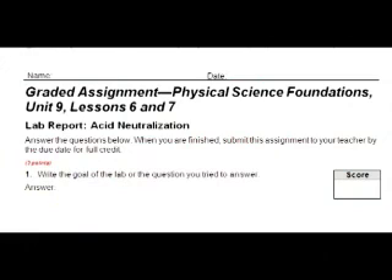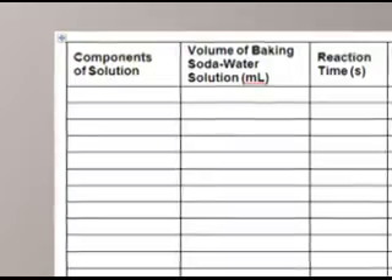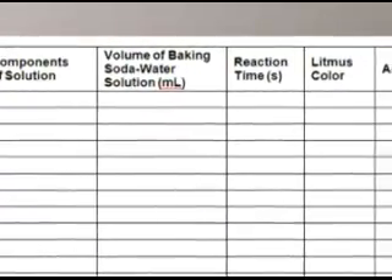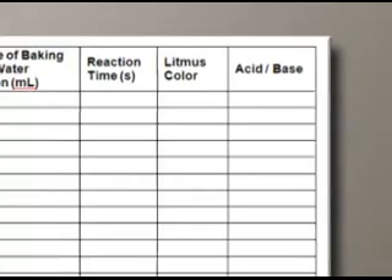Go to the Acid Neutralization 9.06 lab report and print it out. You'll write down your results in a data table that has the following columns: components of solution, volume of baking soda water solution, reaction time, litmus color, and acid or base.